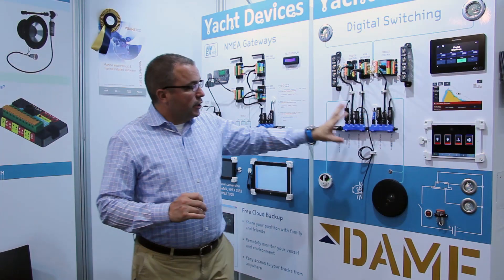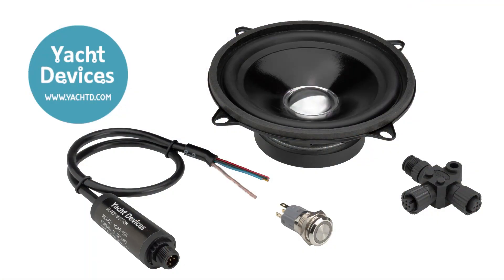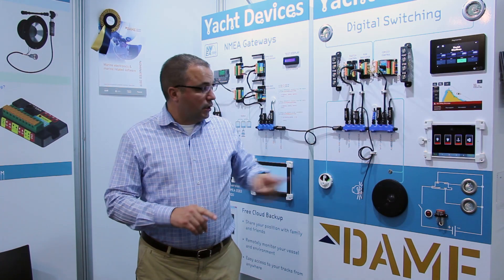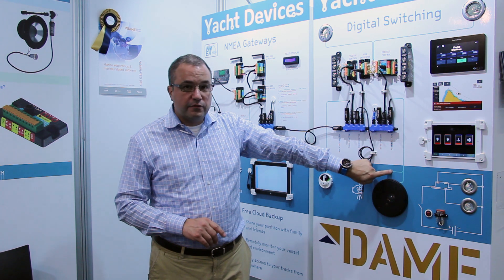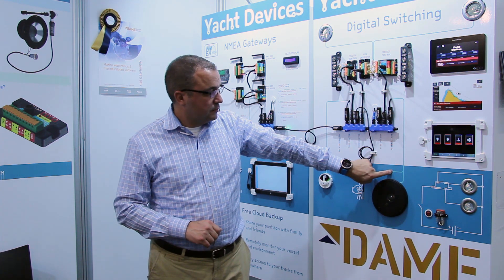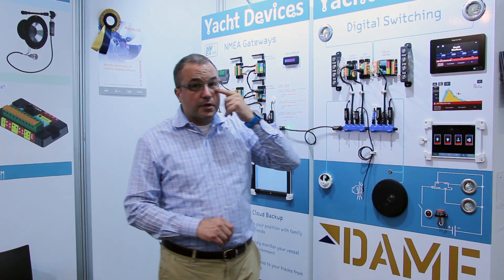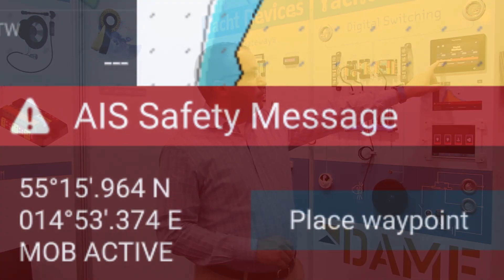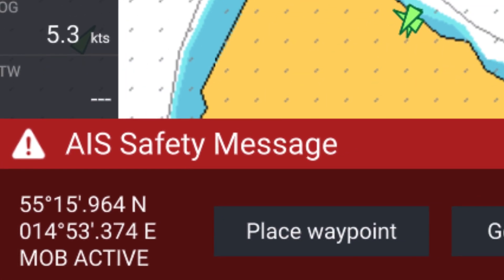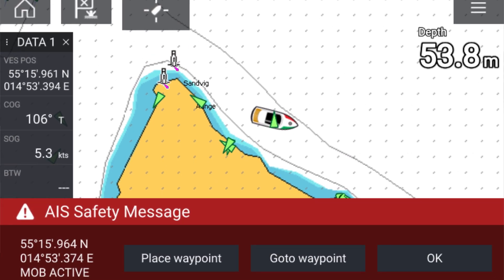We can also interface with our new alarm button. The alarm button has three modes — it can be used as an alarm. Here it's set up as a man overboard button. If I push and hold this, it triggers an alarm, an audible alarm in the speaker, and it also sends a NEMA 2000 AIS man overboard alarm. Here on the MFD, we've got our position and the MOB active alarm. We could navigate back to where we lost our person overboard, but in this case we're just going to press OK.